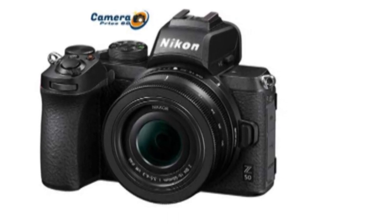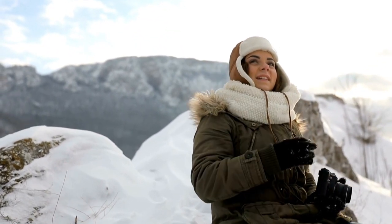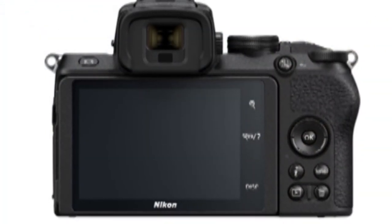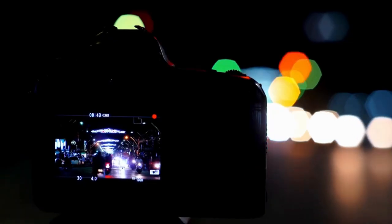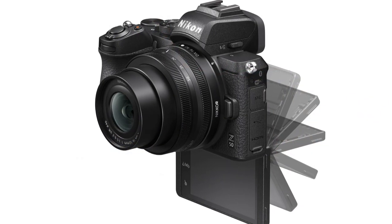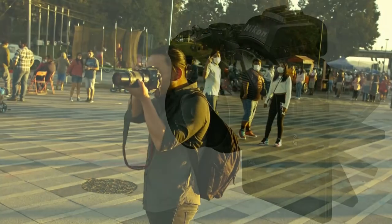However, if a vlogging camera's screen doesn't articulate out sideways, it's caught in a bit of a catch-22 between getting in the way of either a microphone or a tripod. While it would have been nice for the Z50's screen to articulate sideways, the Nikon Z50 is so incredibly light that a gimbal or mini tripod grip isn't really essential. While high-end professional vloggers might want to give this one a miss, we could see the Z50 proving very popular with influencers who aren't overly fussed about hyper-smooth footage.